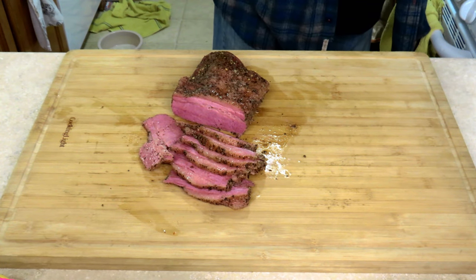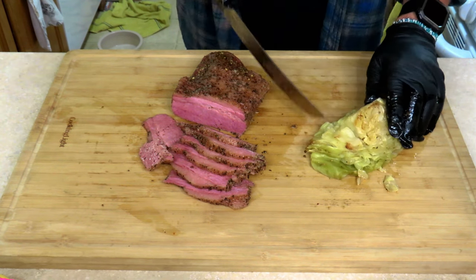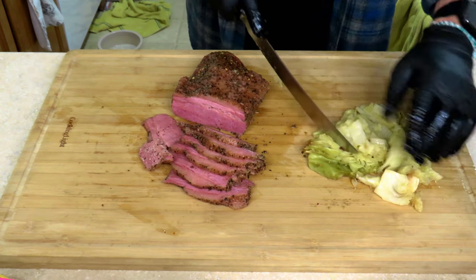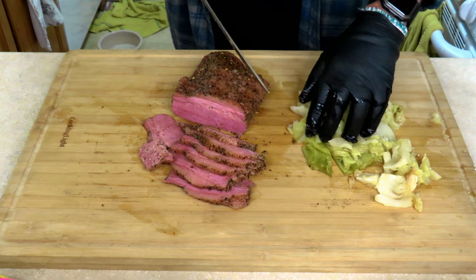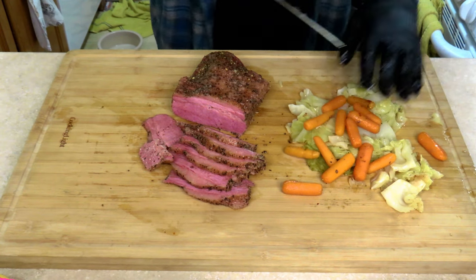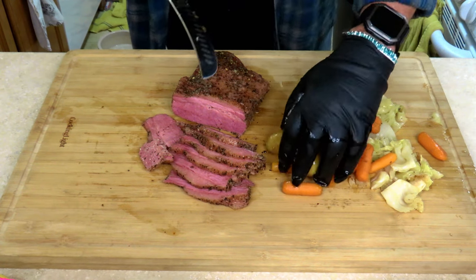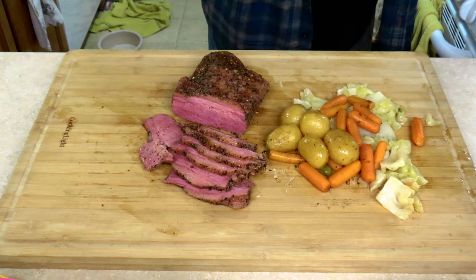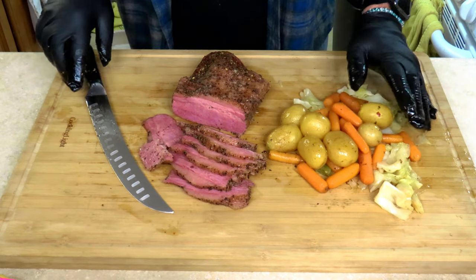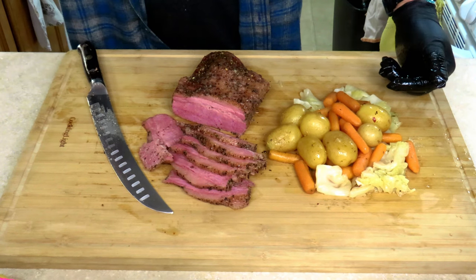Alright, let's get some of this cabbage up here. Nicely done. A few carrots. A few potatoes. And there you have it — a perfect St. Patrick's Day meal.